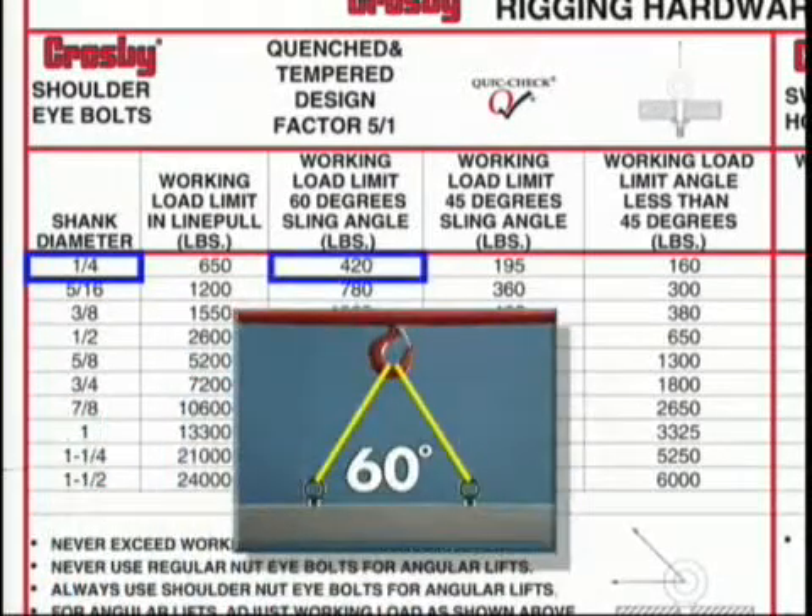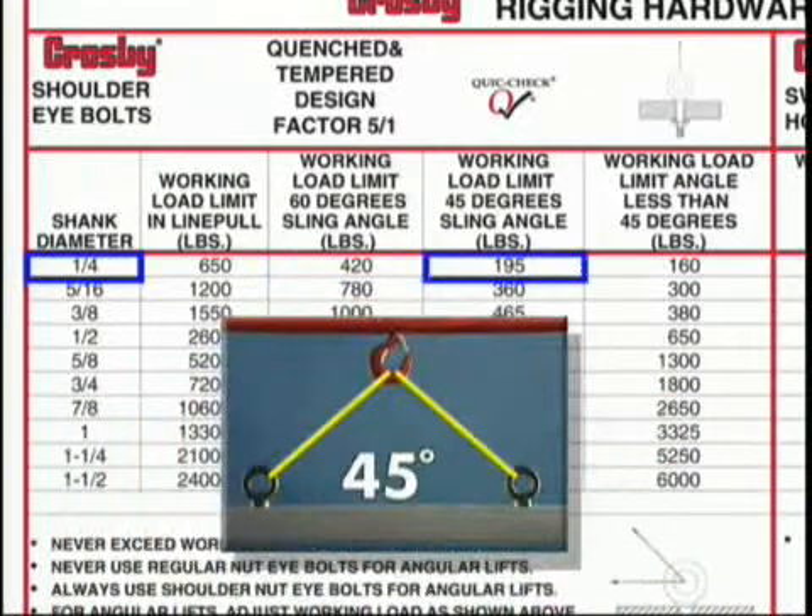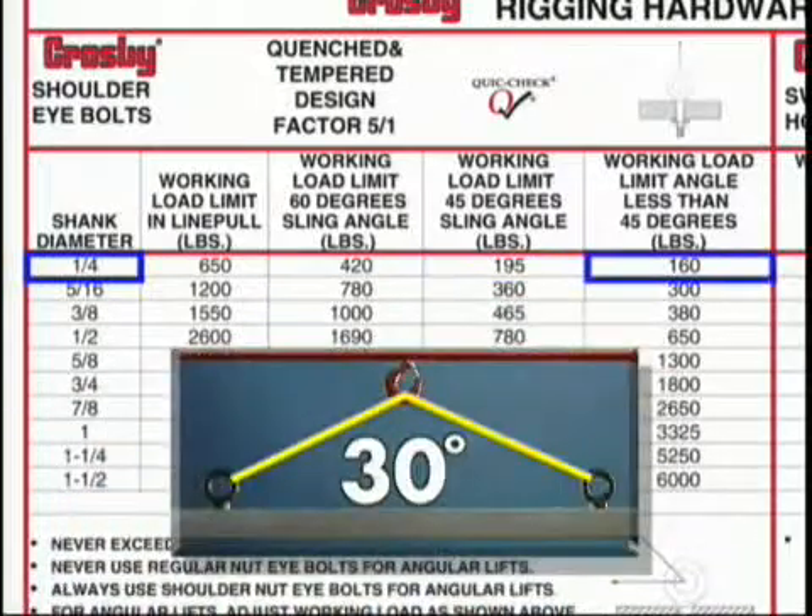At 60 degrees, the rating is 420 pounds. At 45 degrees, the rating is 195 pounds. And at horizontal angles less than 45 degrees, the working load limit has been reduced to 160 pounds.